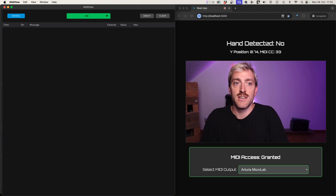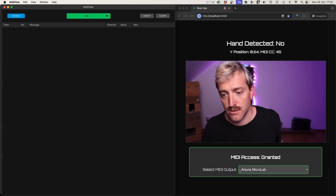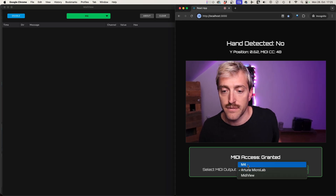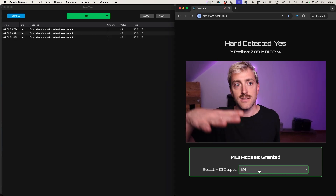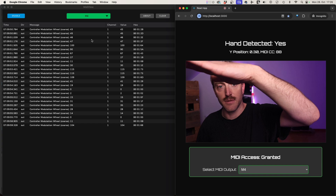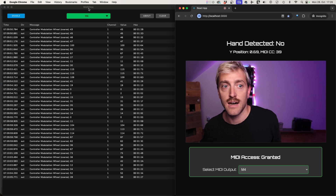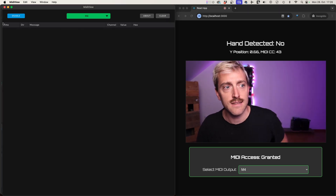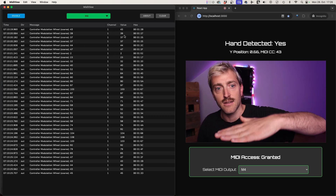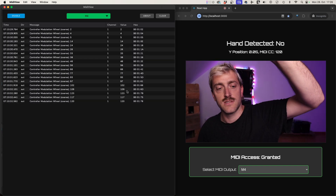I also added an option in case the browser hasn't selected the right MIDI device. For example, if it had selected the Arturia MicroLab instead of your interface, you can use the selector to switch to the correct interface. On the left you can see that MIDI is now being received. There's a little tool called MIDI View — I think it's free to download — which is very helpful for debugging MIDI. It shows you the time, message, channel, and value, so you can see low values when your hand is down and increasing values as you move it up.